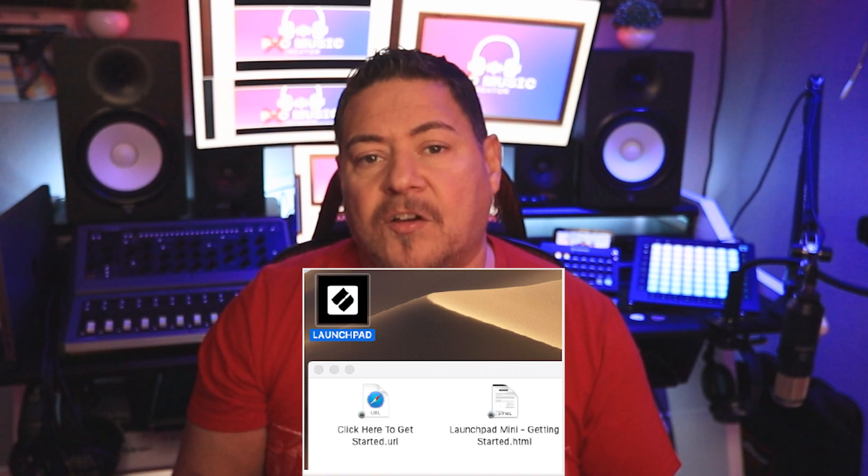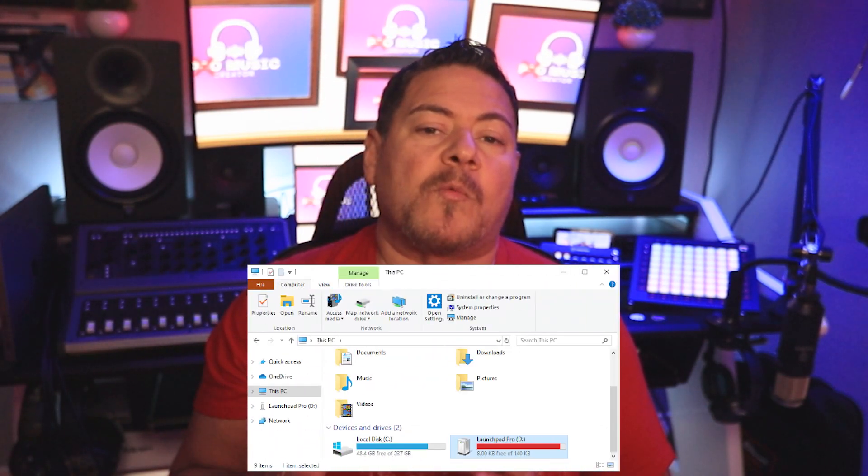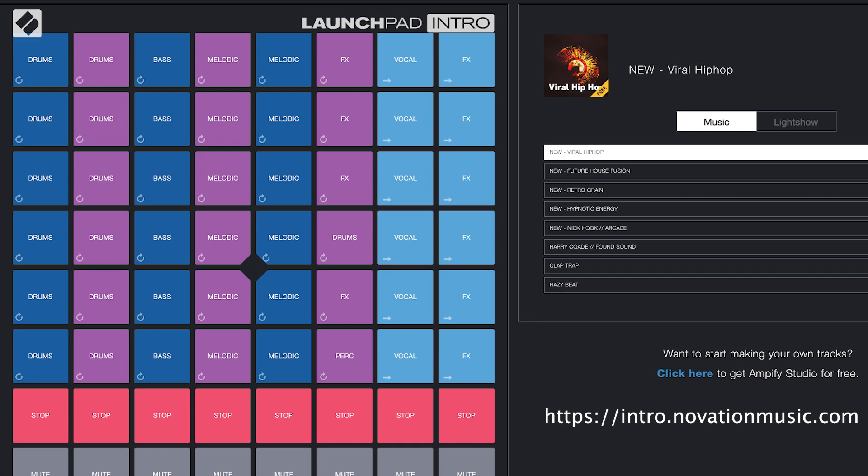Getting the Launchpad up and running on your computer is fairly easy. On a Mac, simply plug it in and a folder named Launchpad will appear on the desktop — click on Get Started within that folder. If you're running Chrome, you may also see a Launchpad Pro Mark III detected message that will launch the Get Started process. On a Windows computer, plug in the Launchpad and find the drive named Launchpad Pro in Windows Explorer, then click the Get Started shortcut and follow the instructions. To test things out, you can visit intro.novationmusic.com — you'll need a WebMIDI-enabled browser such as Chrome or Opera.